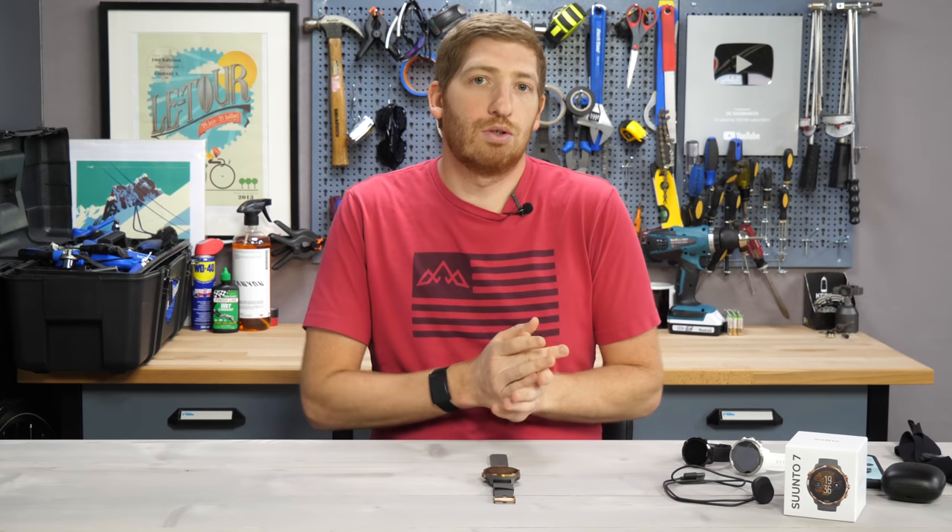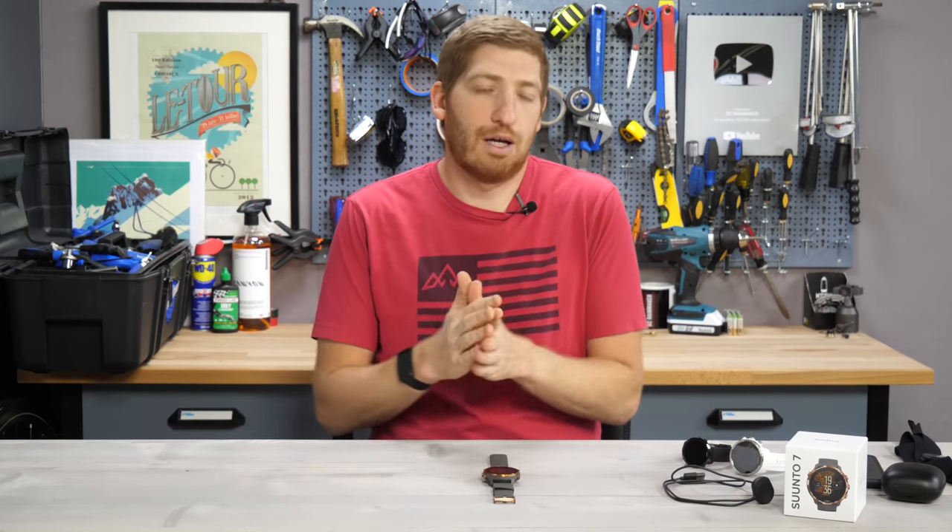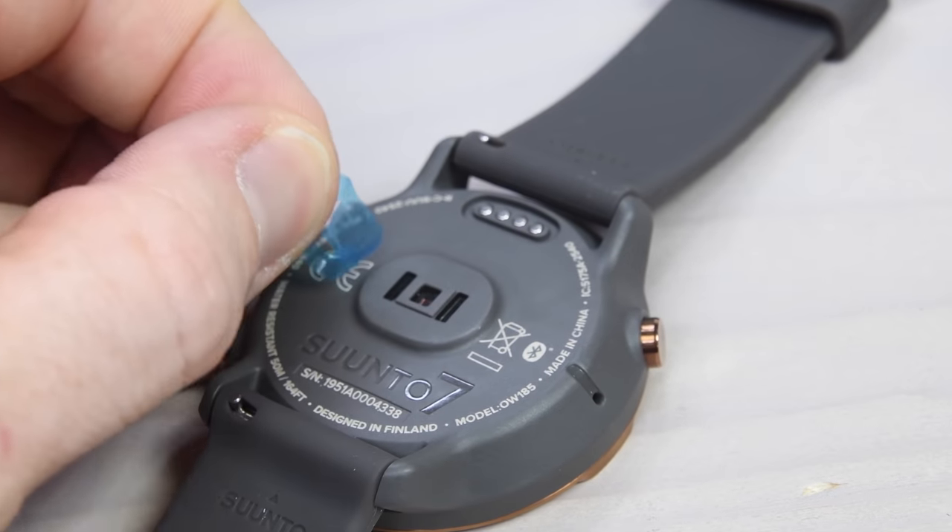After all, if you're buying a Suunto watch, you're likely buying it for the outdoors, for fitness, for sports — whatever it may be, it's probably sporty.